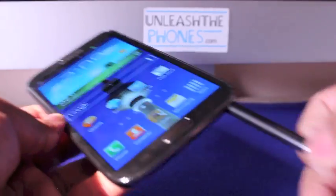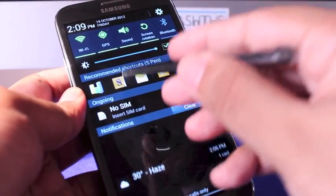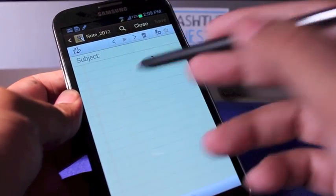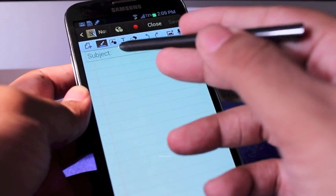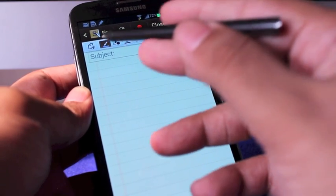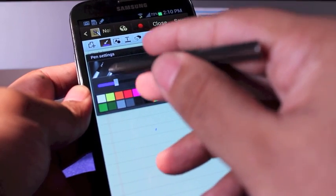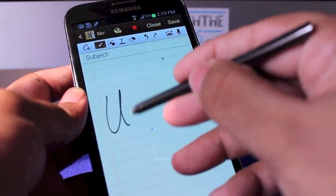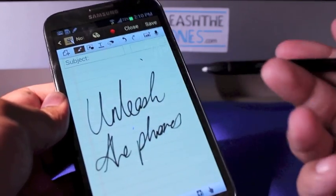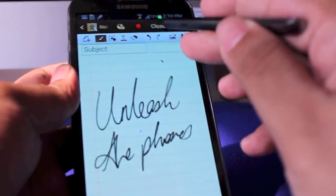The S Pen has a little button that does some useful things. You can use it as a proper pen when writing, and I noticed I can write a lot better on the Galaxy Note 2 compared to the Note 1. There's S Note, which you can launch right from the stylus shortcut screen, and an air view feature where you can hover the stylus over each icon to see what it does.